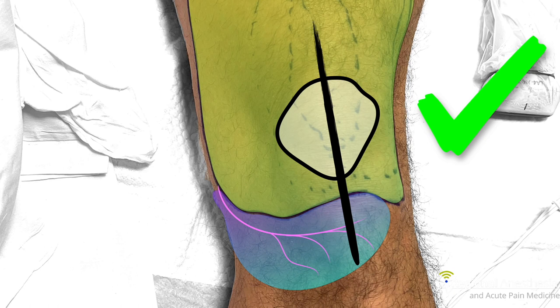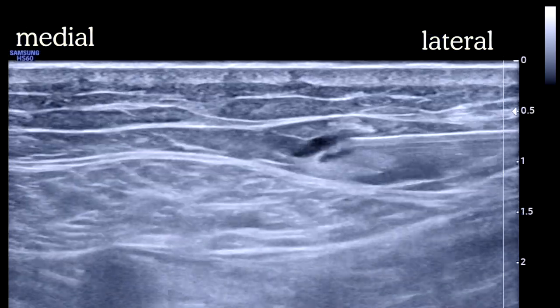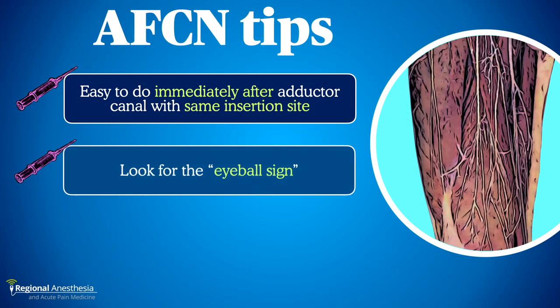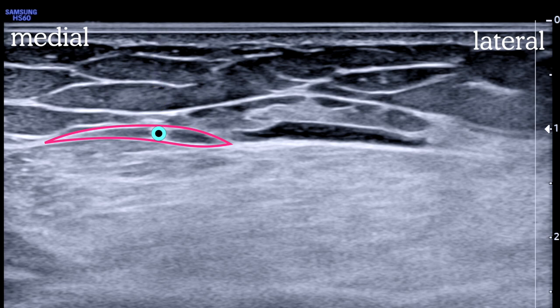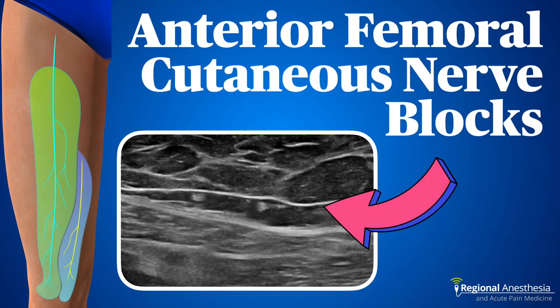Here are some anterior femoral cutaneous nerve block tips. First, these are super easy to add after your adductor canal block — you often don't even need a separate skin puncture, just withdraw the needle and redirect, although sometimes to get the medial nerves you will have to reinsert. Second, sometimes the nerves are in a small compartment just above the fascia lata and can be missed if you're looking more superficially — this is especially true for the medial one. Tell residents to look for the eyeball sign: the shape of the fascia and nerve together look like an eyeball staring at you, and the needle enters that little compartment to block the nerve. Lastly, in rare cases the nerves divide early with branches too small to identify clearly — in those cases, just infiltrate superficially above the fascia lata over the sartorius muscle. These cuties are a beautiful and valuable addition to our set of knee blocks to keep patients happy and comfortable.